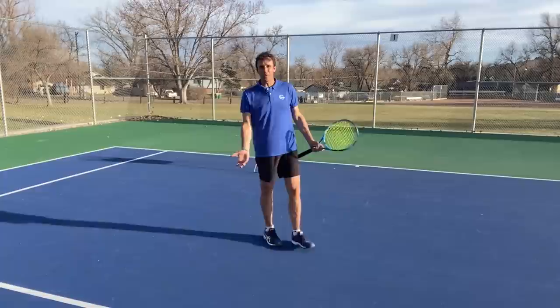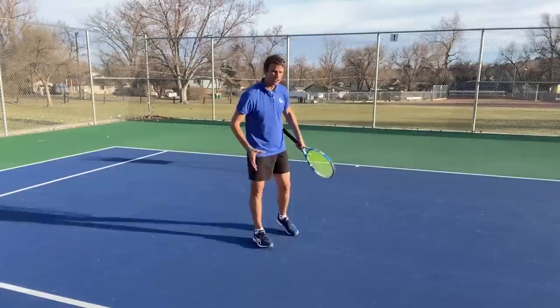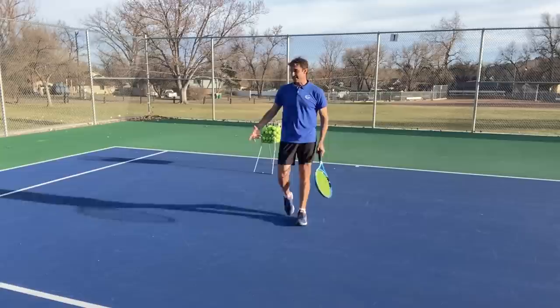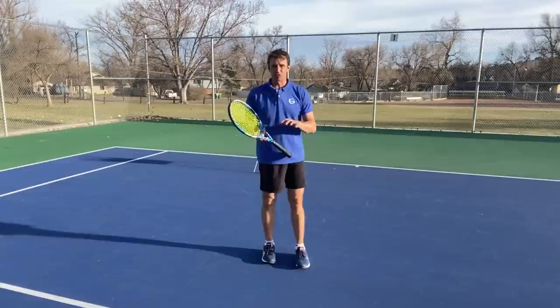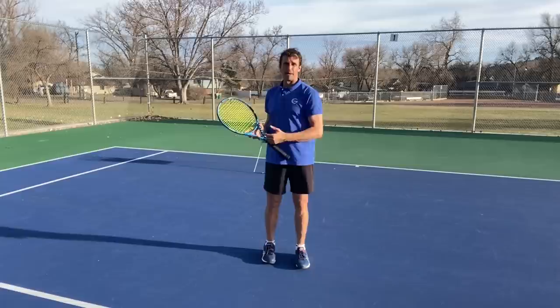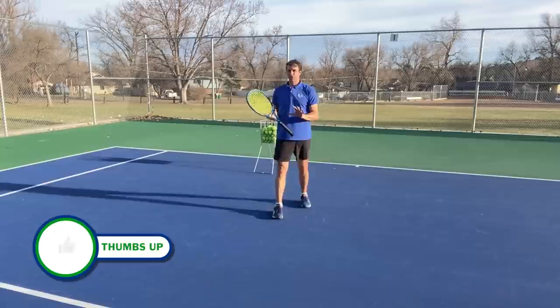This is the part of the court that most players are not spending enough time in. I'm seeing a big problem with players getting forehands in this part of the court and flubbing the approach shot. They don't have the answer or the solution. What we're going to focus on today is the Roger Federer lift and land, or front foot hop footwork pattern.